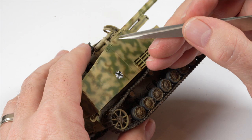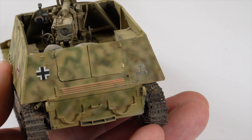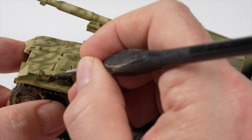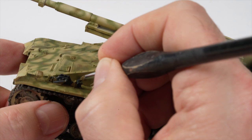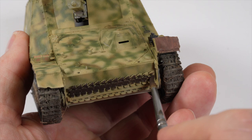Some basic detail painting around the vehicle was now done using acrylics and a fine brush. I kind of wished I'd painted the jack whilst off the model, because access was a little awkward. The spare tracks were painted in black-brown. In hindsight, I wish I'd have modified this part and removed some of the spare tracks as a point of difference, but it was a little late now, so it was just time to move along.